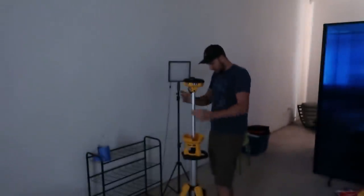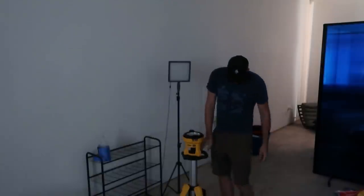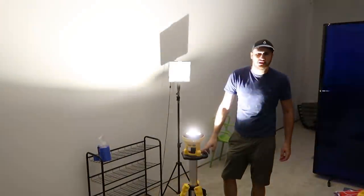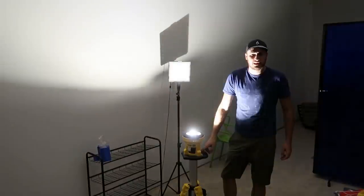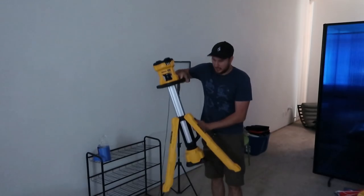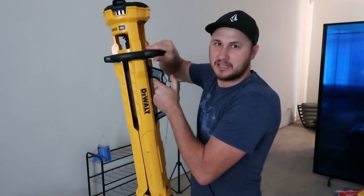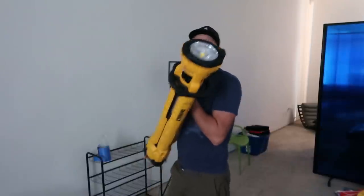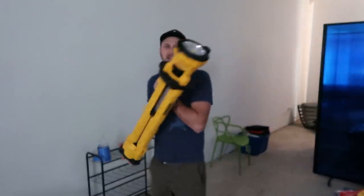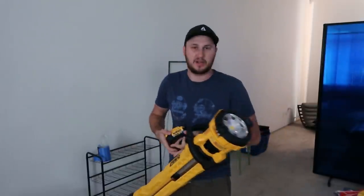Turn it off — look how dark it is. Camera will readjust. I'll show you one more time how to fold this. You can turn it up like that as well. Just press this button, fold it carefully, carry it away. Amazing light — keeper for sure. DeWalt tools are pretty nice, I have quite a few.